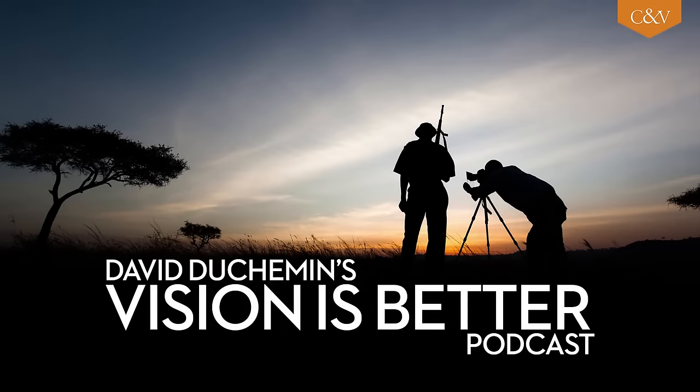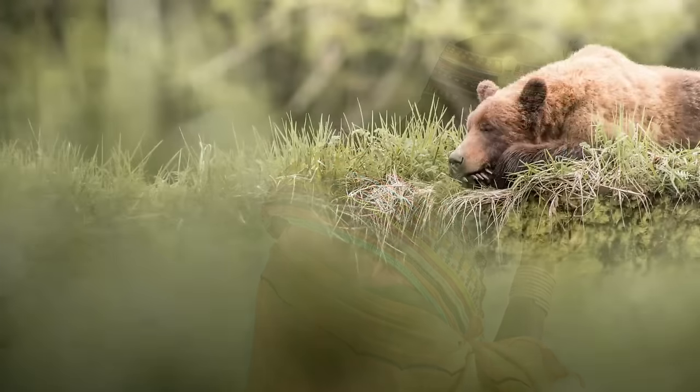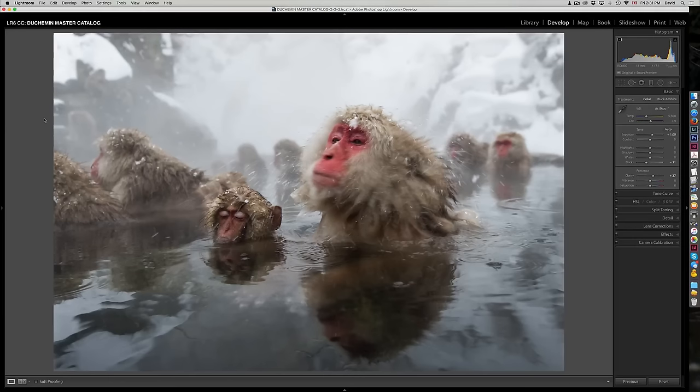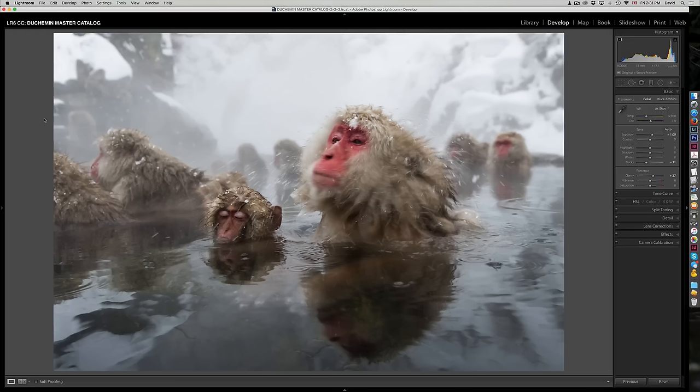I'm photographer David Duchemin, and this is Vision is Better, a sometimes weekly podcast about the craft and art of photography. Welcome. This is a special episode — the last of four that I'm calling After the Camera Live-ish, in support of a resource I created in January 2016 called After the Camera, a resource about what I call vision-driven workflow and the creative process in Adobe Lightroom.